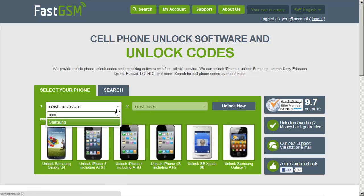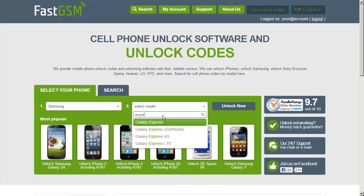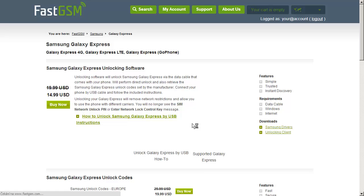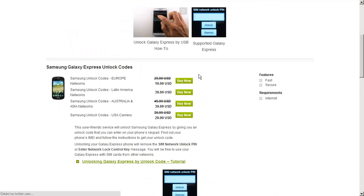This will give you your IMEI number. Go to Fast GSM's website and search for your phone's brand and model number. Next, choose a buy now option that is suitable for the region your phone is from.